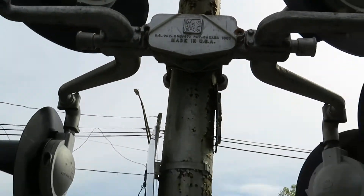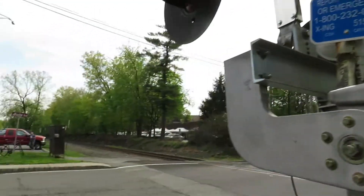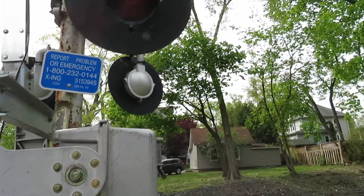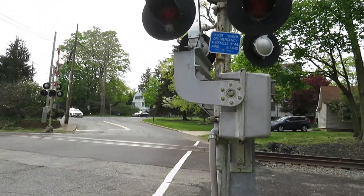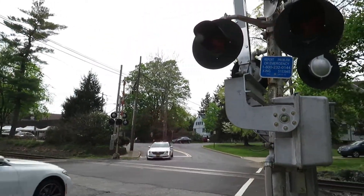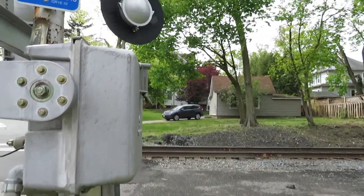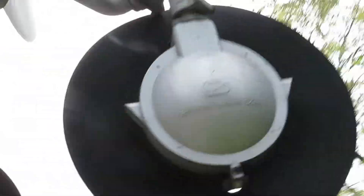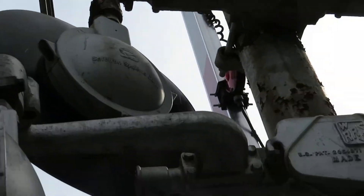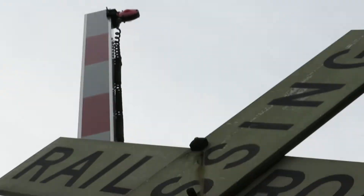This pole is very rusted and it has an old control room and Safetron 8-inch lights, which they're usually upgrading, so this crossing could get upgraded. But those are the Safetron 8-inch lights.